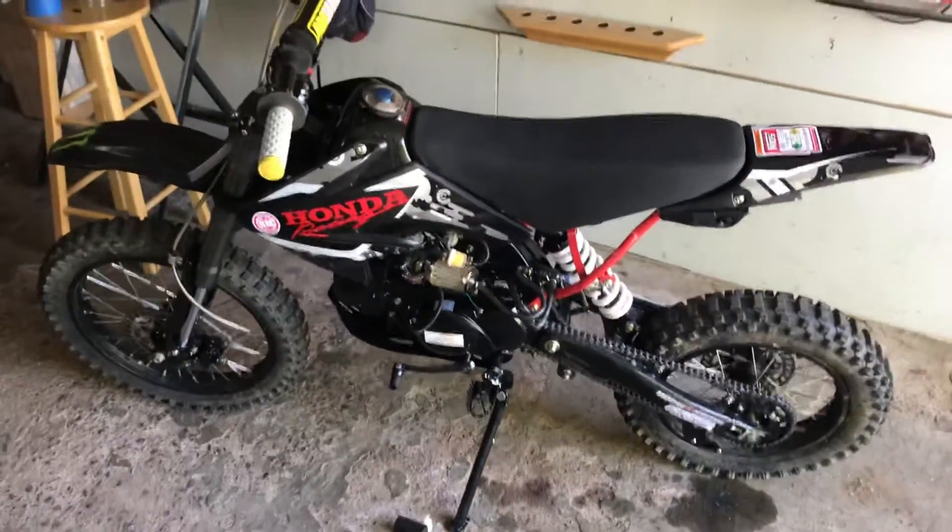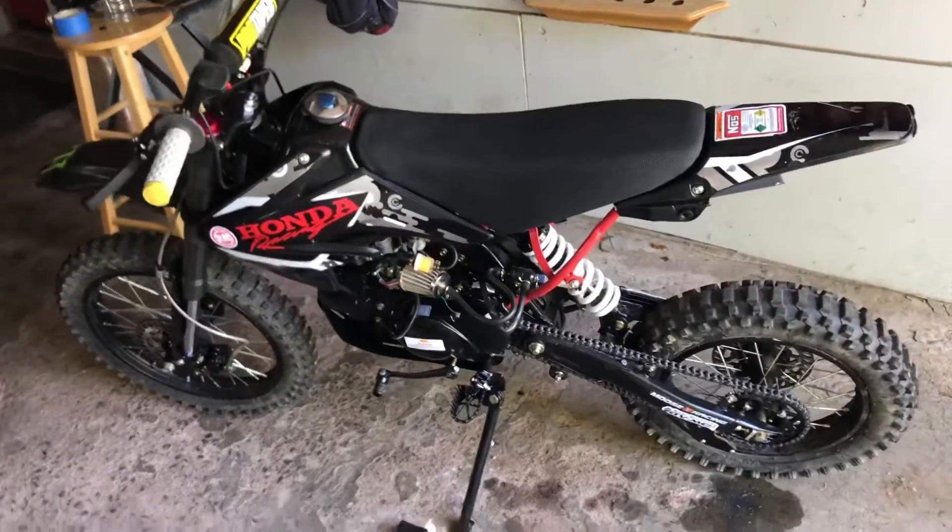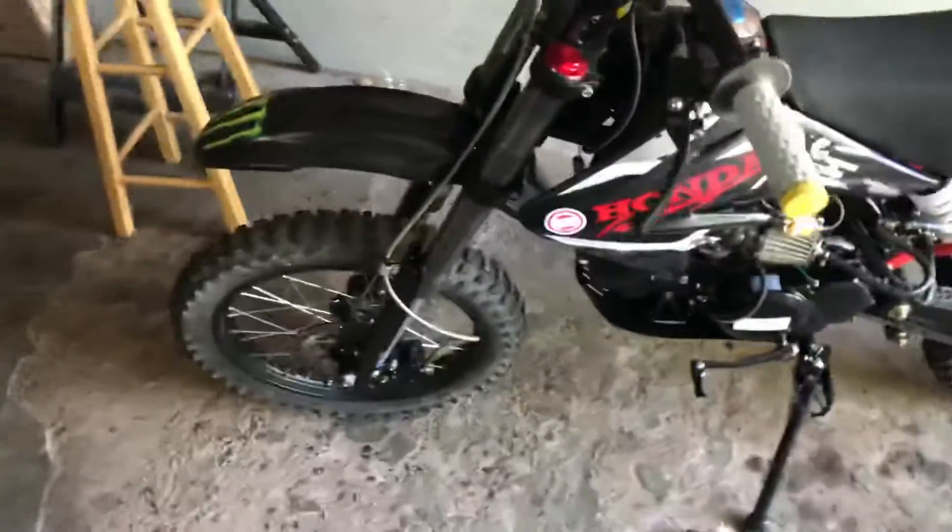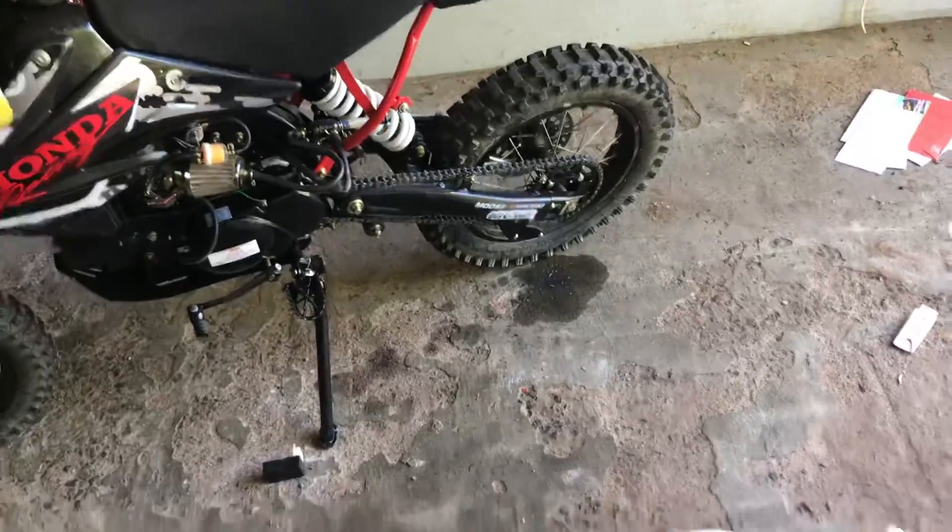Alright guys, Apollo 125cc — 17 inch front tire, 14 inch rear tire.